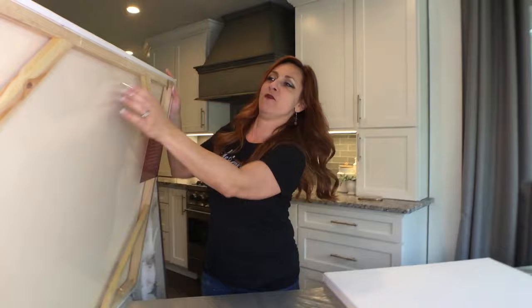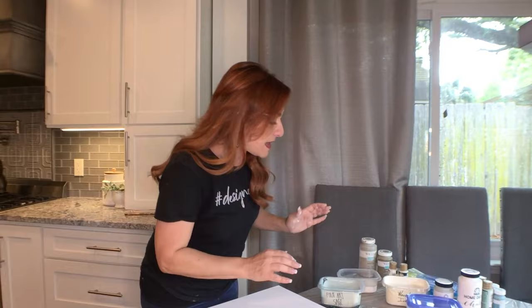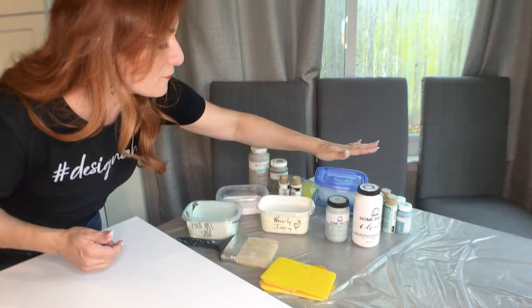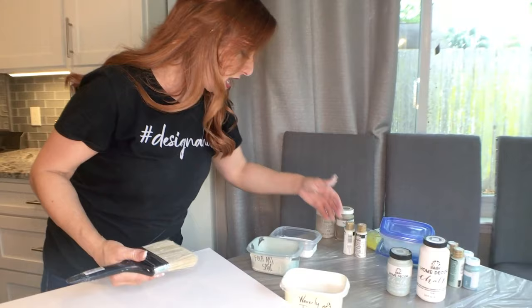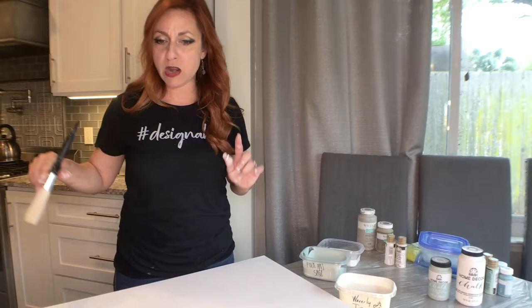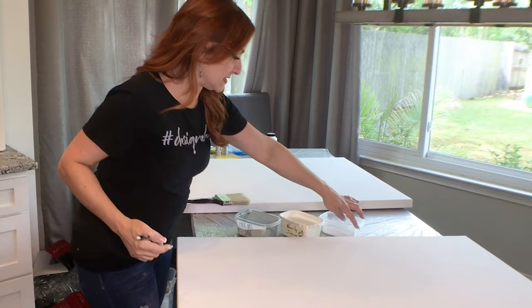We are going to break this up into a top section, a bottom section, and then break up the center with that gravel. For the base coat we're going to use Waverly Ivory, FolkArt White Adirondack, and my new favorite — Sage chalk paint by FolkArt. I'm going to coat the bottom first, then come back and do the top. I'm giving myself a pencil line so I stay in check — about two-thirds green on the bottom and about a third white on the top.